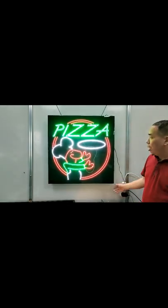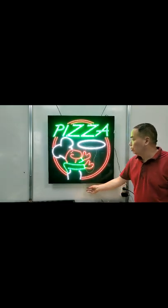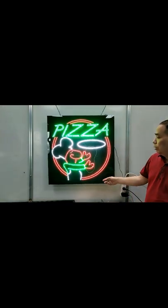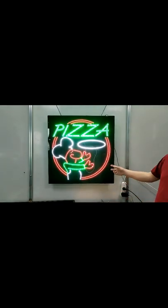The sign has three display modes. The first: static. The second mode: animation.